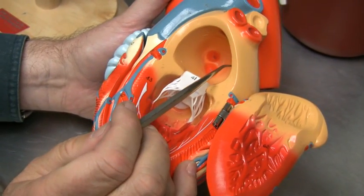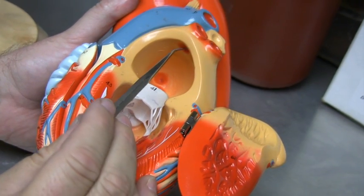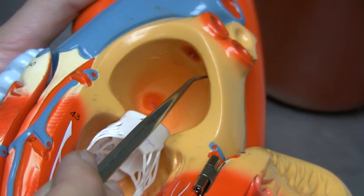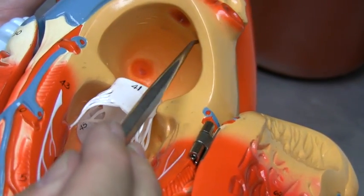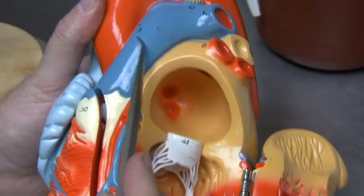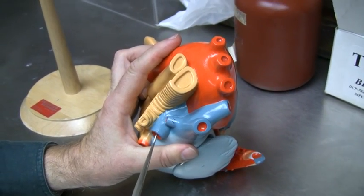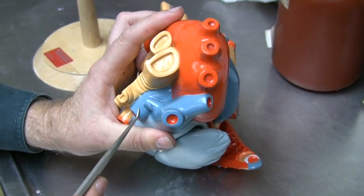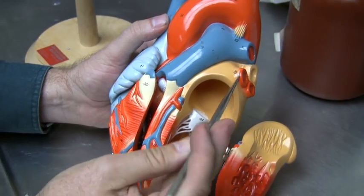On the interior of the left atrium, we have these little openings that are actually the entry points of the pulmonary veins. The pulmonary veins are carrying oxygenated blood from the lungs to the heart — because the blood is coming from the lungs to the heart, these are veins. This is the pulmonary trunk branching into two pulmonary arteries: a pulmonary artery on the left and a pulmonary artery on the right, traveling to the left and right lungs. This is deoxygenated blood being sent by an artery, because arteries carry blood away from the heart, while veins carry blood to the heart.